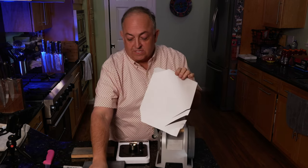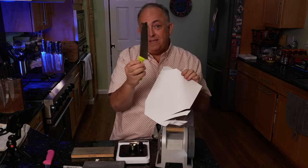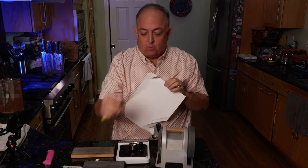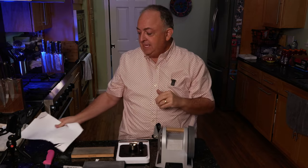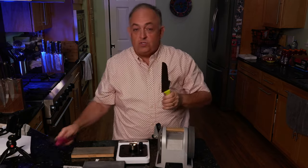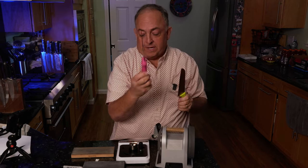This knife is perfectly smooth. But the damaged one is not — it's got some sharp areas but it needs a lot of work. We're going to get it sharp again so we can do the same thing with it as with my victory boning knife.